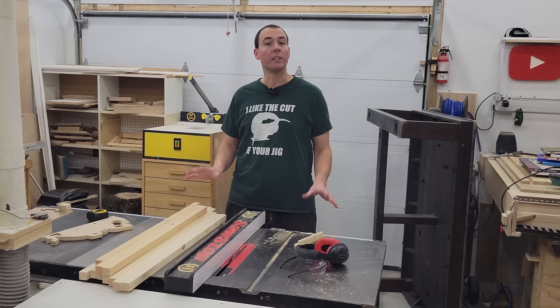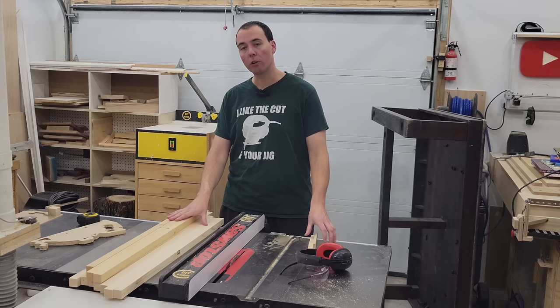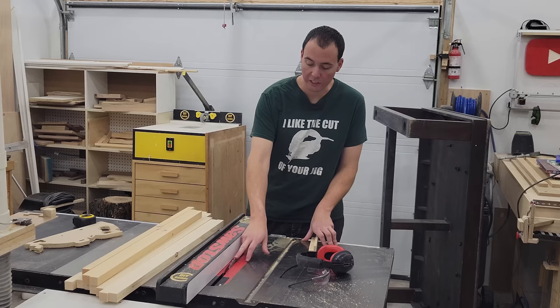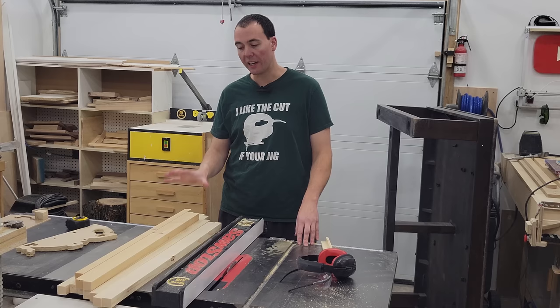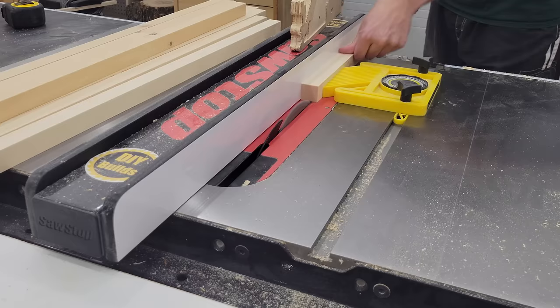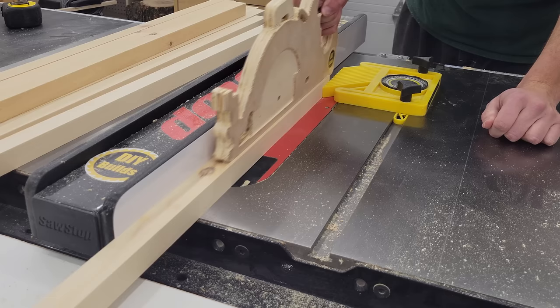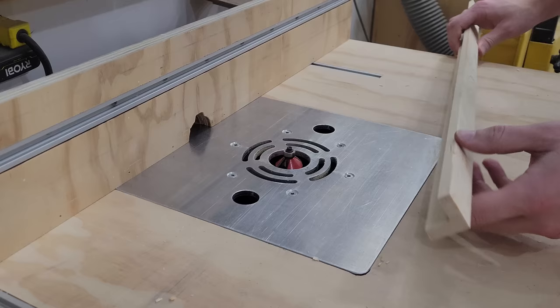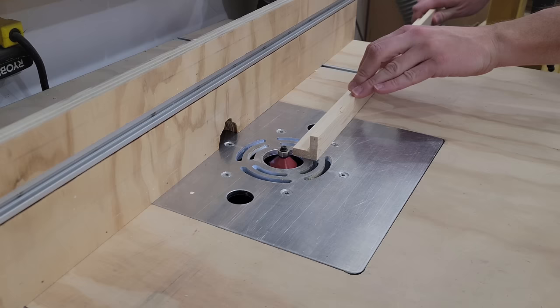Over at the table saw I'm going to start making the edge banding to cover up all of our plywood. This is going to be an L-shaped edge banding to cover both sides of the plywood, as I like that chunky look it creates on the tool chest. I have inch-and-a-quarter square stock ripped down to length, with the blade set at three-quarters of an inch high and three-quarters of an inch out, leaving that square cut-out in the corner for about a three-eighths-inch reveal from the outside. Then over at the router table I have a chamfer bit set up — I'm going to put a chamfer on the outside edges as well as the very corner as a little decoration, hopefully making it look that much nicer.